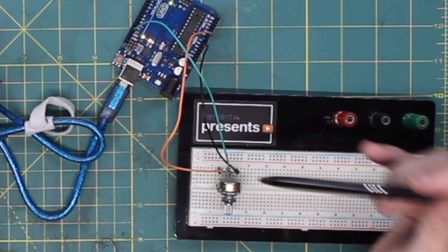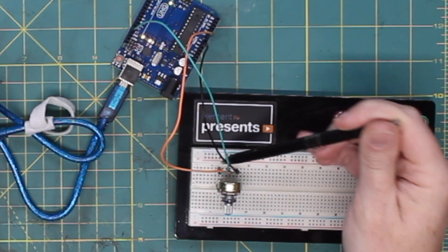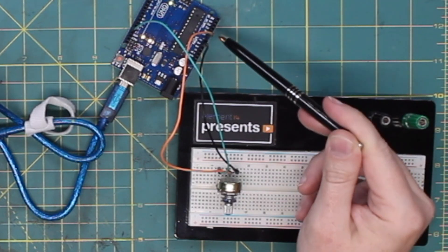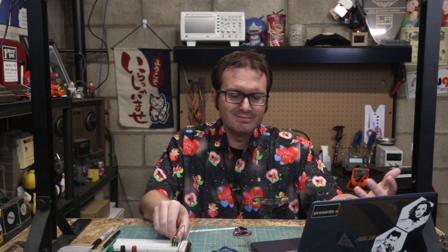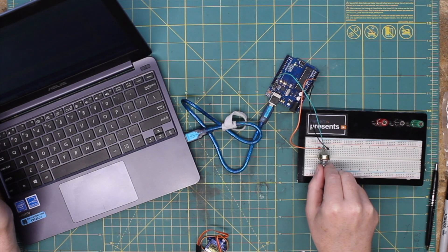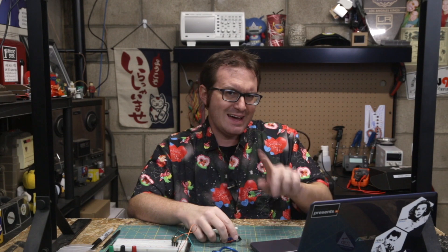Pin 13 goes into the input of the potentiometer, ground on the output, and the voltage divider center pin goes into our analog input. Now we can go from effectively zero up to about 1000 — that's fine, we'll just map it. We can now vary our voltage and map that to the servo for deflection, so let's wire the servo in and add the code for it.